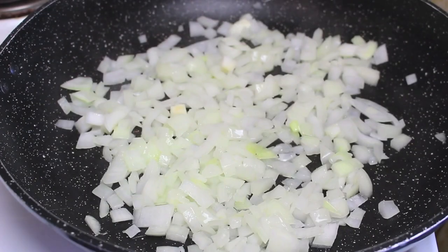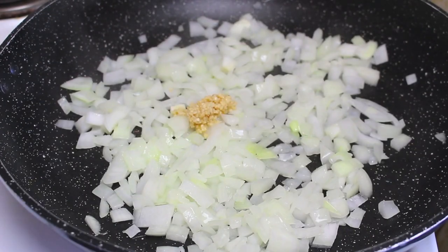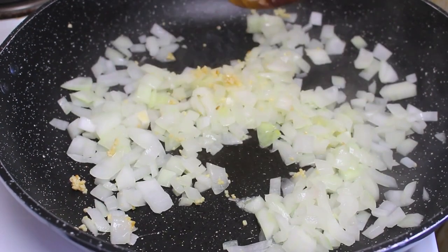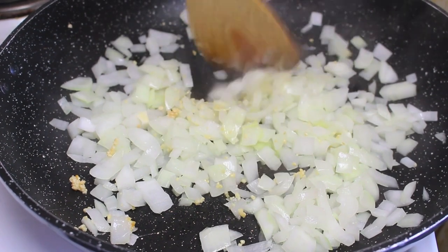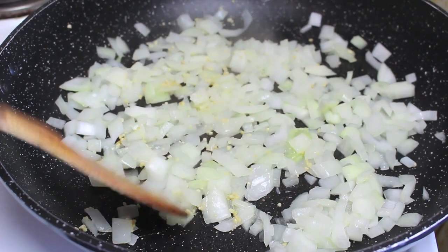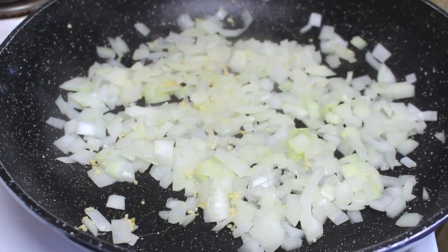Now that we've softened up the onion, I'm going to add a couple of cloves of crushed garlic. We're just going to cook that over medium heat with the onions for a further minute, which will also help bring out that lovely garlic flavour. After a minute, simply take the pan off the heat and put the onions and garlic aside while we get started on the rest.